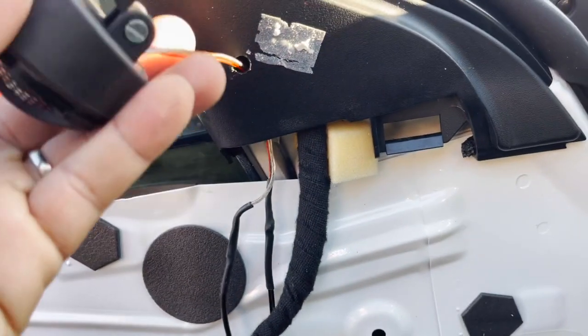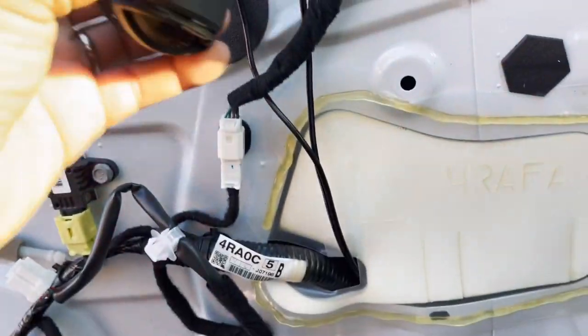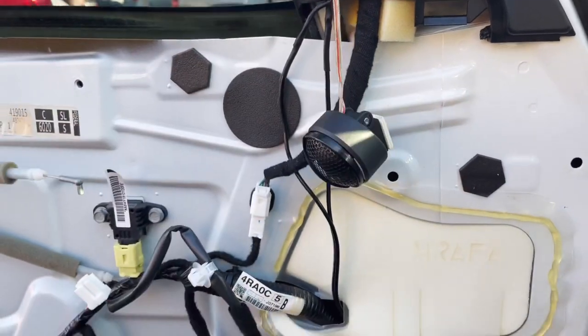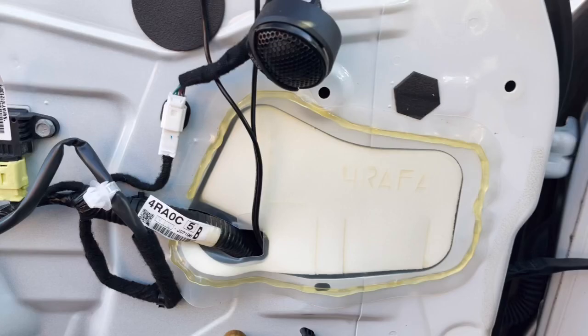He installed one of our favorite tweeters, but A) double-sided tape is not going to hold this heavy tweeter, and B) we can't service it because there's no quick disconnect, so we're going to have to cut that wire. Little rookie mistakes, but not bad as far as a do-it-yourself.